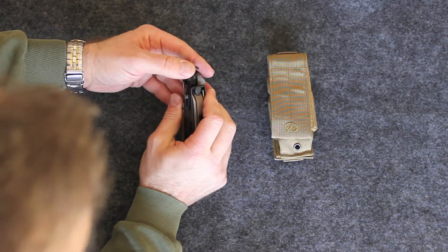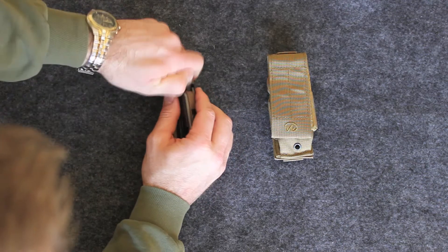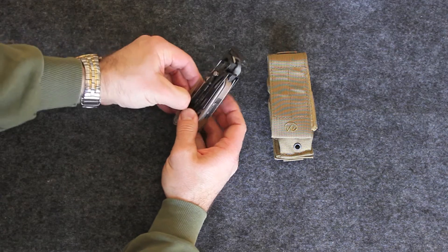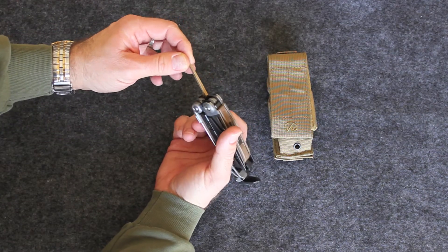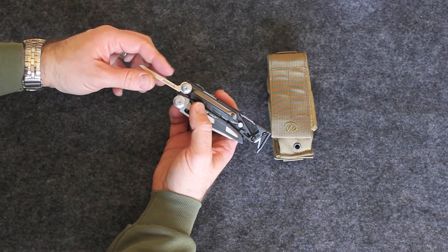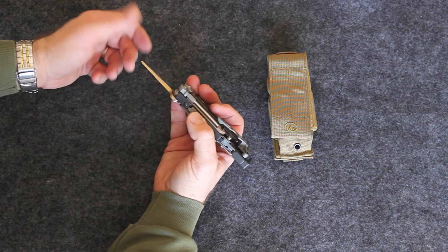Right here we have a clip — you use it to keep it shut so it doesn't open. I don't really use it because for me it closes good enough. Here we have the carbon removal tool, and this works very well. I've used it many times — in fact, every time I remove carbon I use this tool. It's removable, so if you wear it out you can replace it.